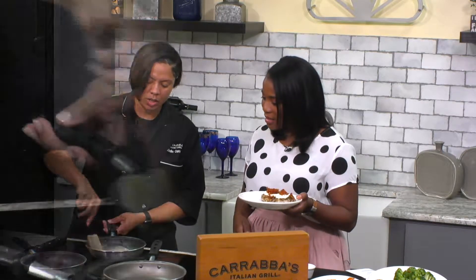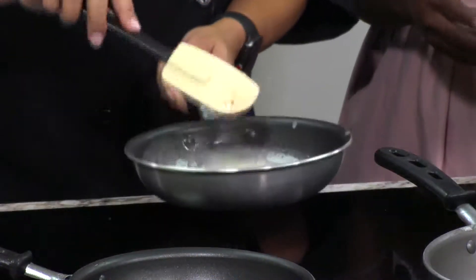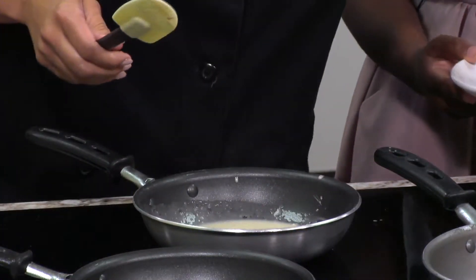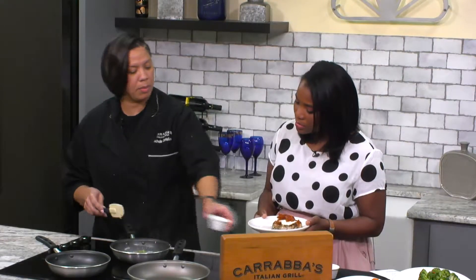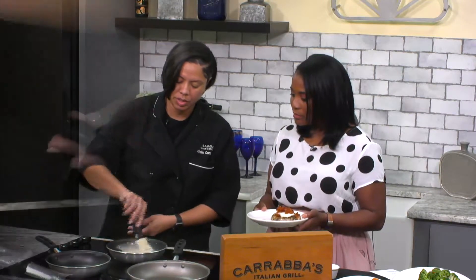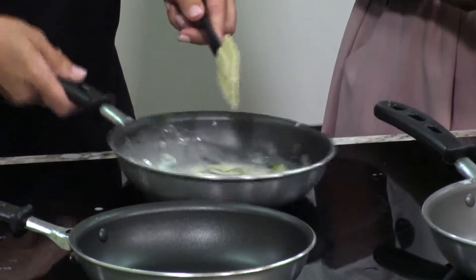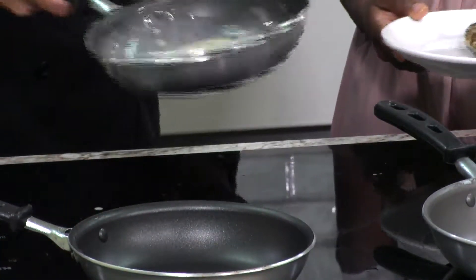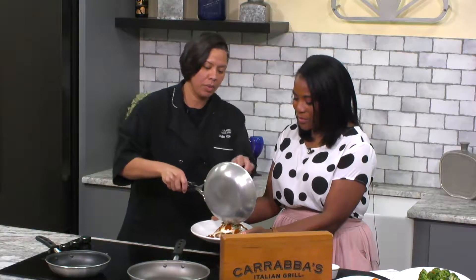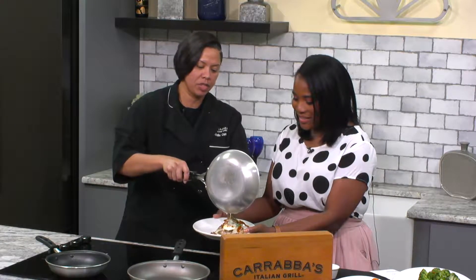Look at that — see how that melts up really nice. It's really coming together. But you don't want to reduce this. You just want to heat it up just a tad bit and add a little bit of fresh cut basil, so we can get those flavors infused in there just a tad bit. It also smells amazing. We don't want to reduce that sauce, we just want to heat it up a little bit, and then pour that right on top of that Chicken Bryan.